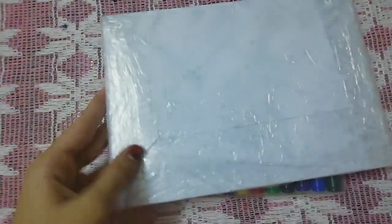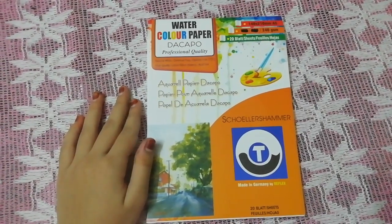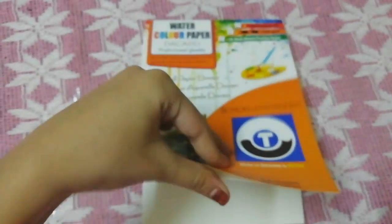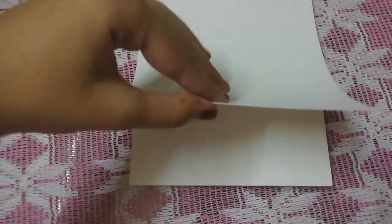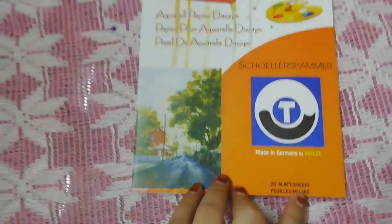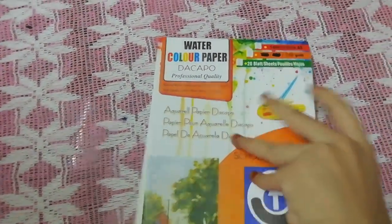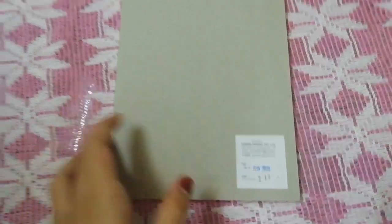We'll also open the watercolor pad. I have opened this watercolor paper and it is pure white and very thick paper. I have got 20 sheets here and it's a professional quality. I got it for 213 rupees.